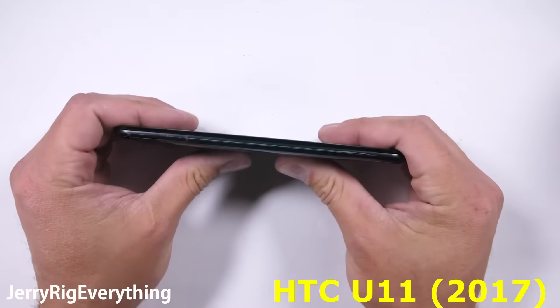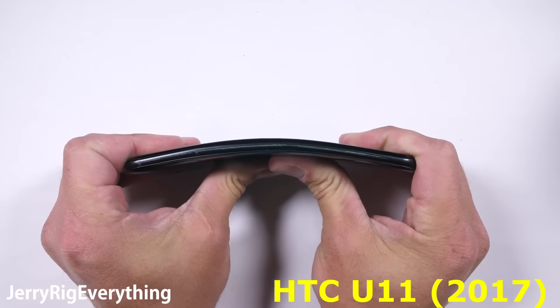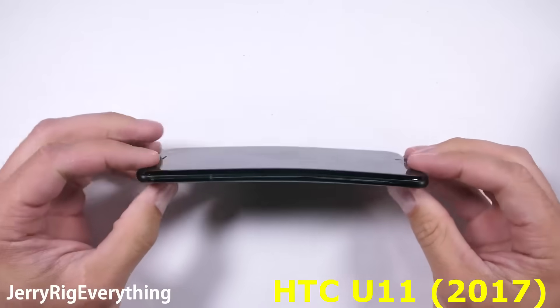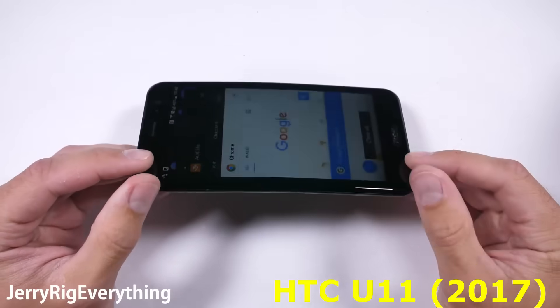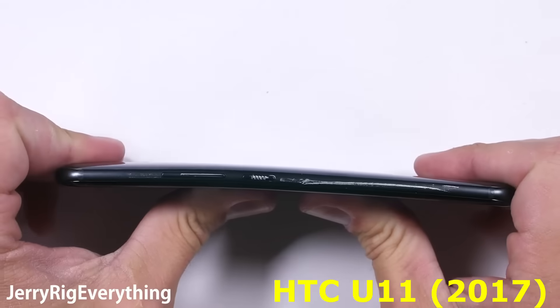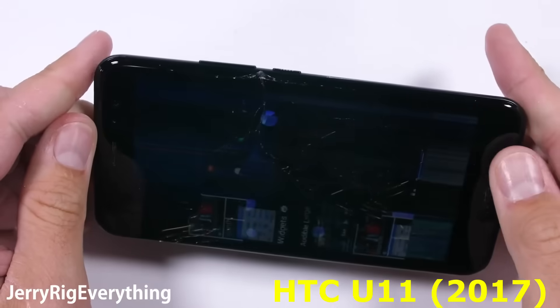Now the bend test. The U11 almost has the same basic build and design of the U Ultra with one fatal difference. When applying pressure from the back, the flexible and squeezable metal frame allows the device to bend more than it should. And that becomes a real problem when it flexes from the front — and it's dead.